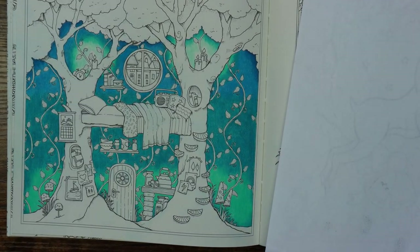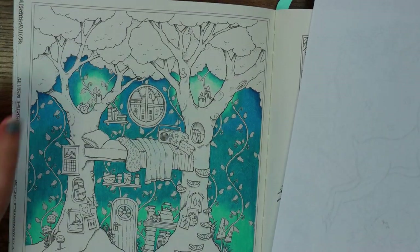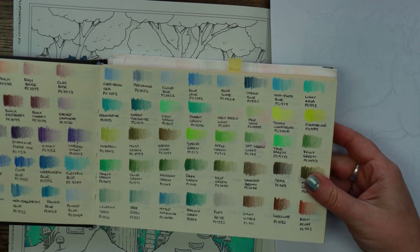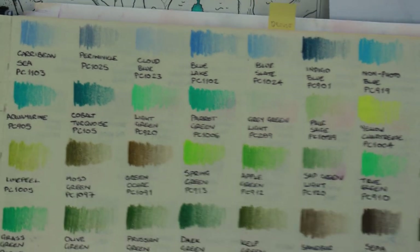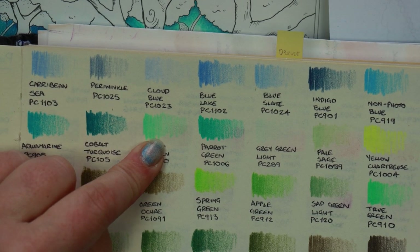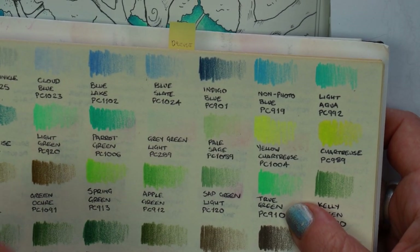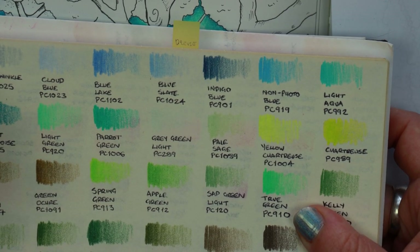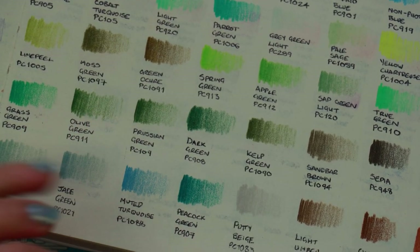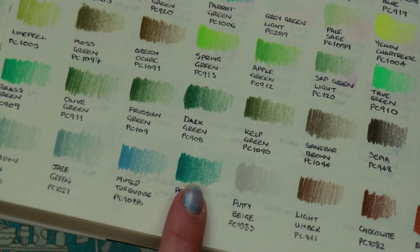To get us started we're going to tackle the leaves along the top — the treetops, the canopy — and I'm going to keep this fairly simple. The first pencil is the light green, which is quite a spearmint-type green heading towards turquoise. I'm also going to use the true green, which I'd describe as a normal mint green. Lastly for the dark colour I'll use peacock green — a dark bottle green heading more into a turquoise-teal rather than a yellowish green.